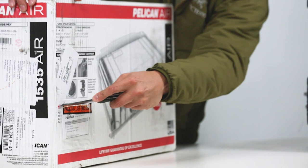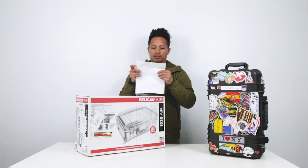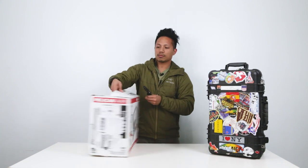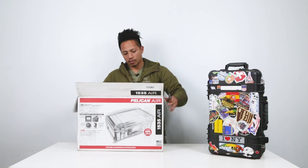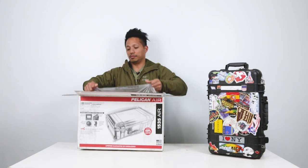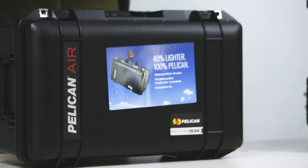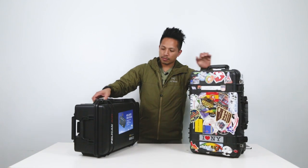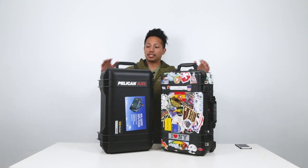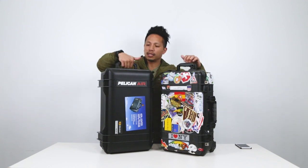We're going to recycle this, so we'll take the package and slip it off. It feels light already. It comes pretty well packaged — I mean, it's a case that's made to be messed up. For size reference, pretty light already. As you can see, the dimensions should be the same because they outfitted the dimensions for carry-on travel. Handles are pretty much in the same place. This is a little skinnier — maybe they're saving weight right there.